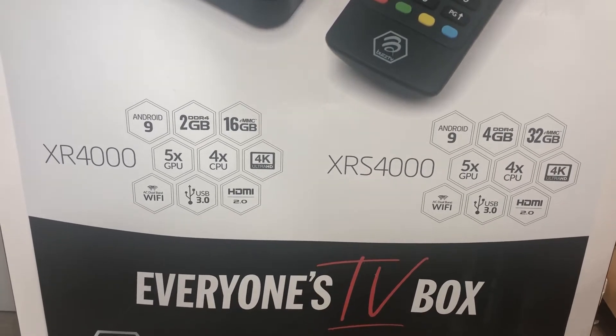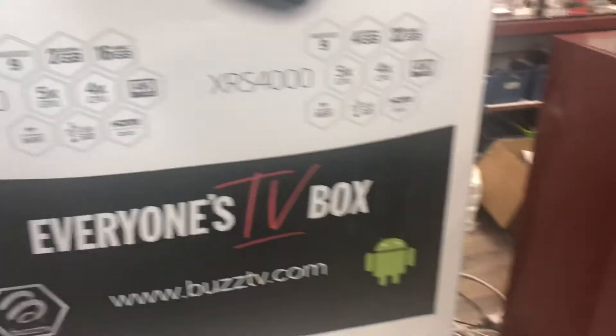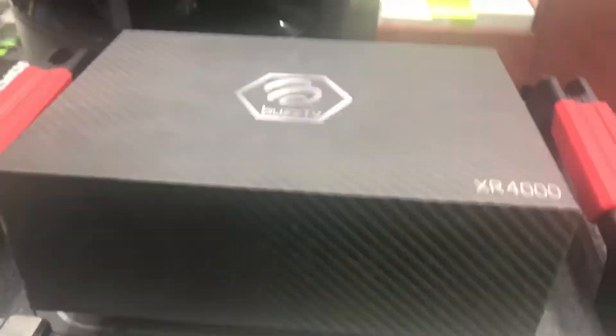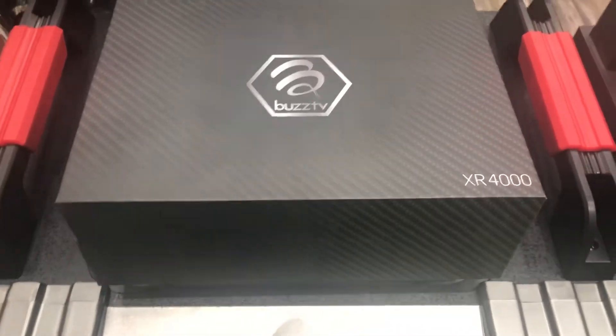Okay, let's go to the unboxing of the XR4000, and like I said the XRS4000 has similar packaging. So let's go ahead — I have it here right now, the XR4000.